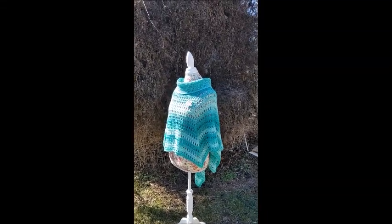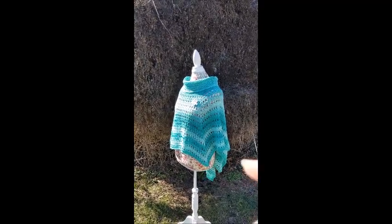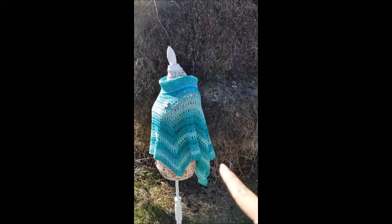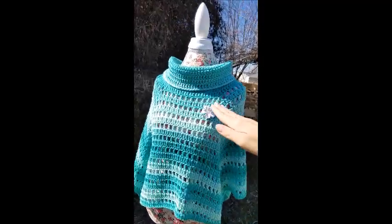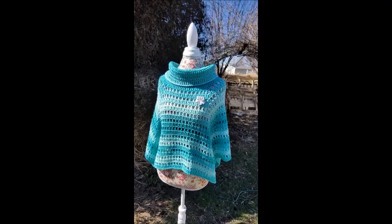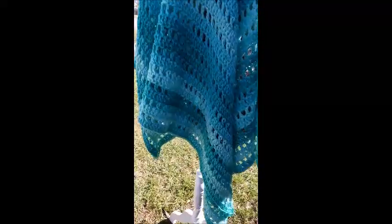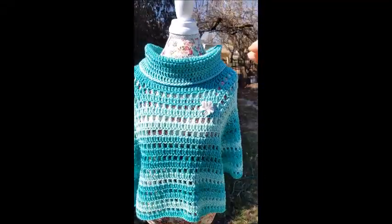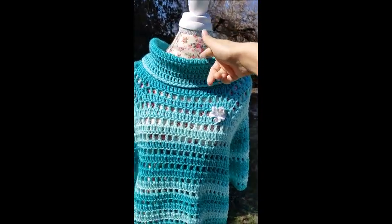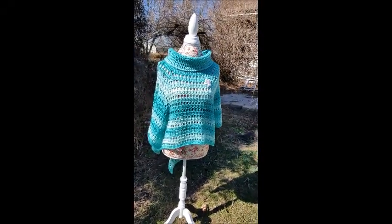Hi everybody, this is Crystal. Today I'm going to show you how to make this poncho. It's called a high-low poncho — it's a lot higher in the front than it is in the back. Here's the front: it's cropped pretty low, probably a little bit below the belly button, and then it goes down lower in the back, way past your bottom. You can adjust the length to whatever you want. It does have a cowl neck, which is optional — you can leave it off or make it bigger or smaller.